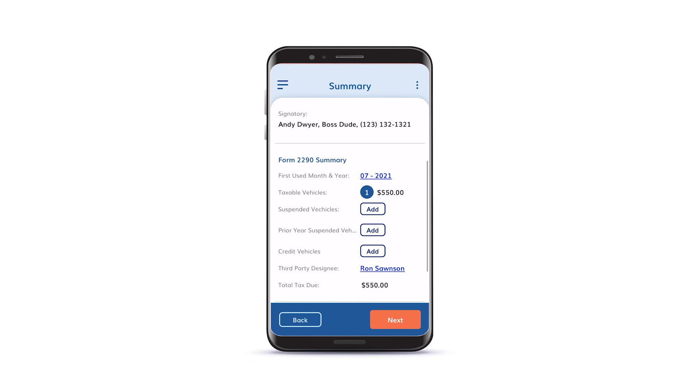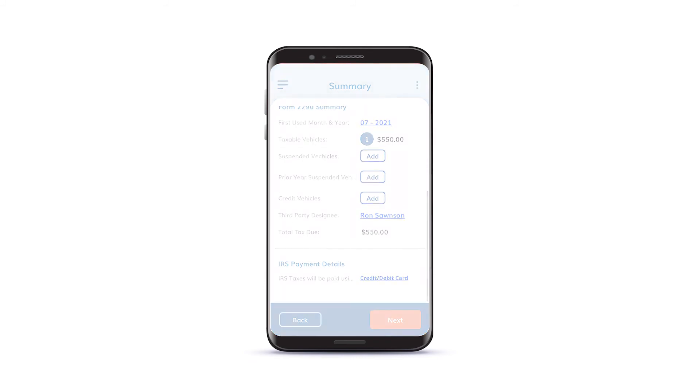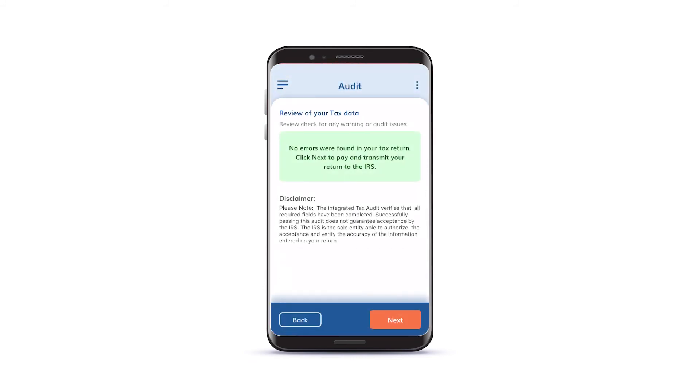You will now have a chance to review your return summary. The system will now check your return for errors. When the return is error-free, tap Next.